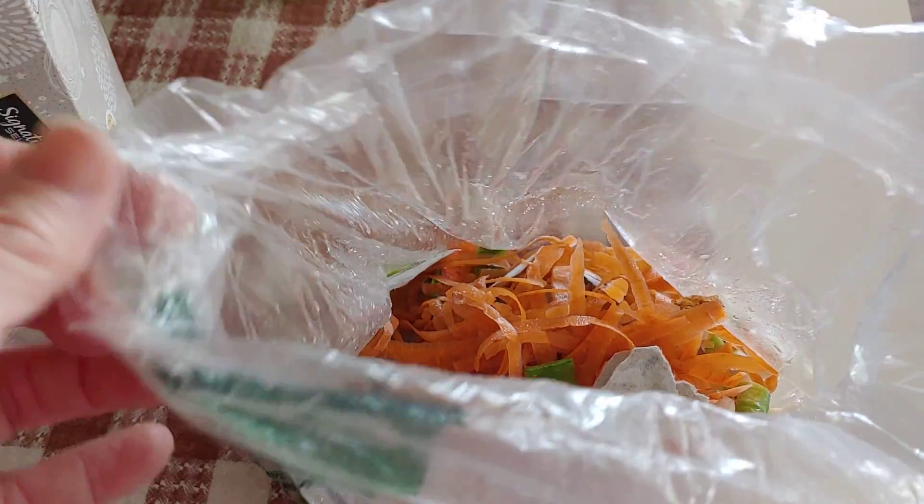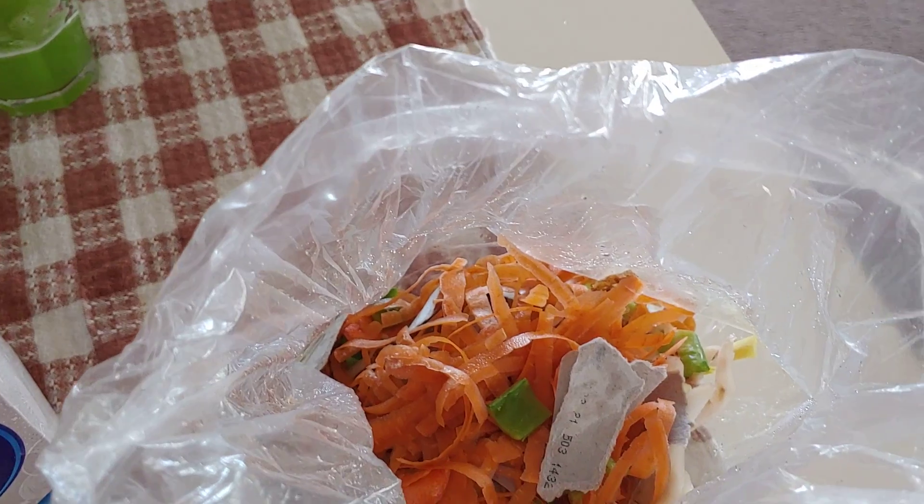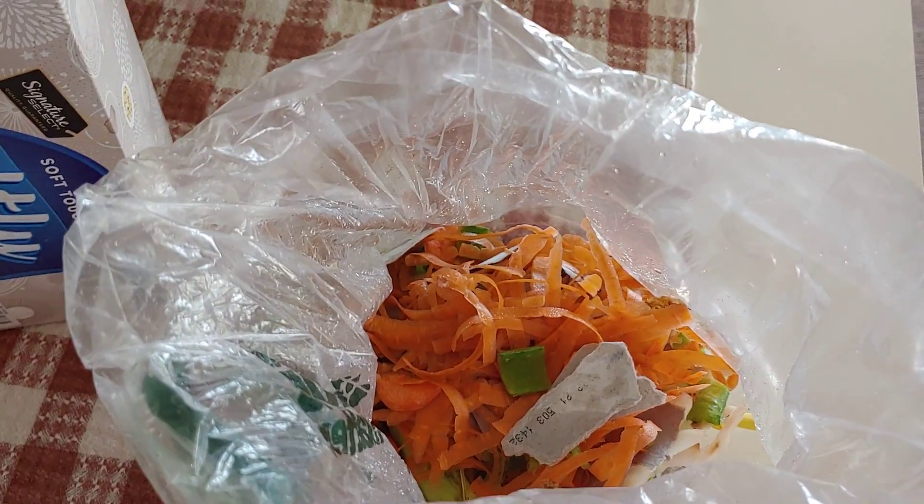Here I put it in with some carrots and some banana peels, some eggshells — all my kitchen scraps to feed the micro herd.